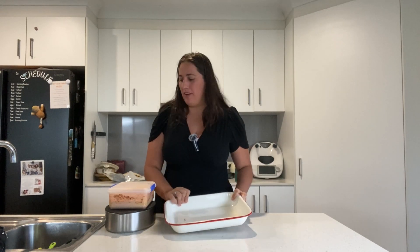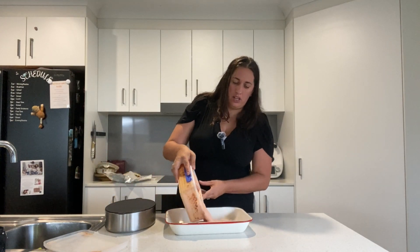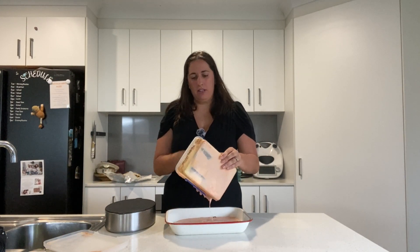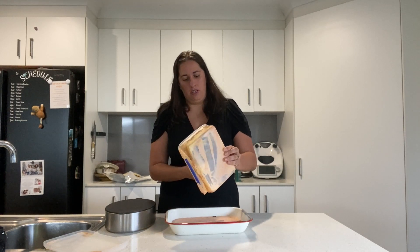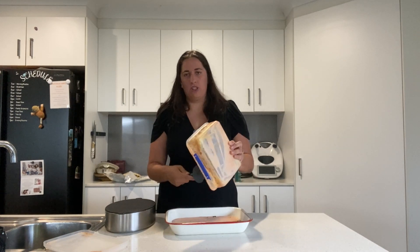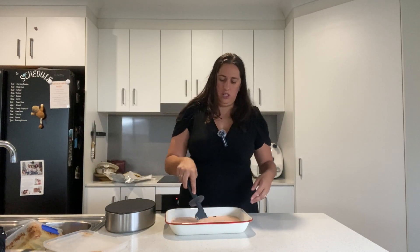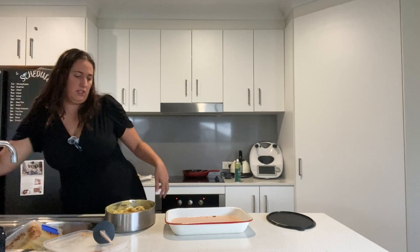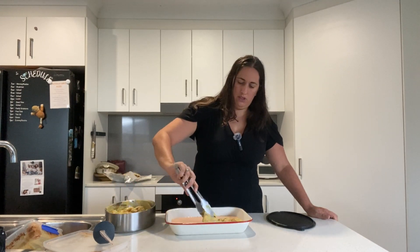It is now dinner time and time to put our butter chicken into its tray and into the oven. Start with your sauce and just pour it in. It can get quite runny, but I've found if you take the chicken out at the end and put the sauce back into the oven it thickens up. I always shred the chicken a bit and put it back into the thickened sauce.